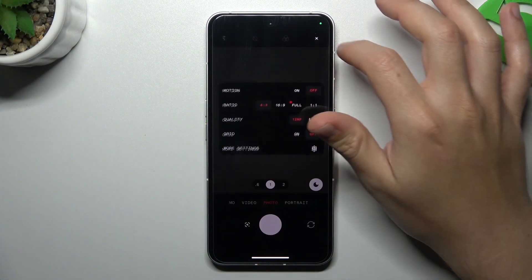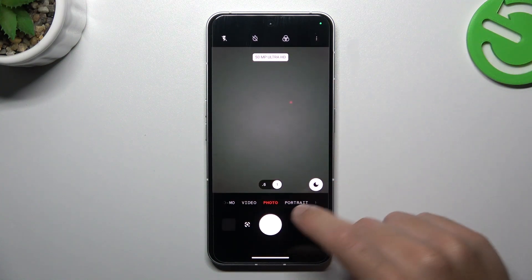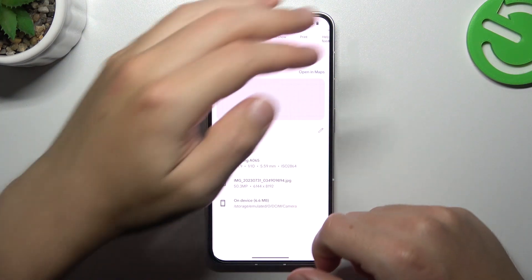Open the camera app, tap the settings icon, and now enable the 15 megapixels. The Ultra HD mode is activated. Now just take your photo, and the photo will be taken in the highest available resolution.